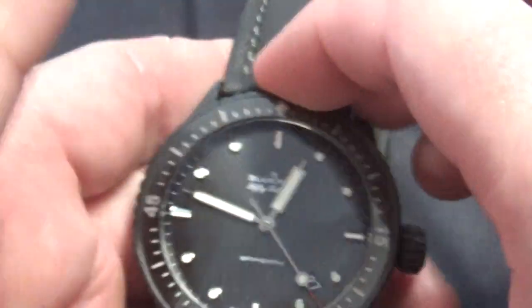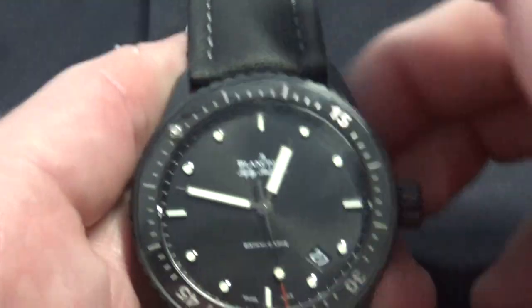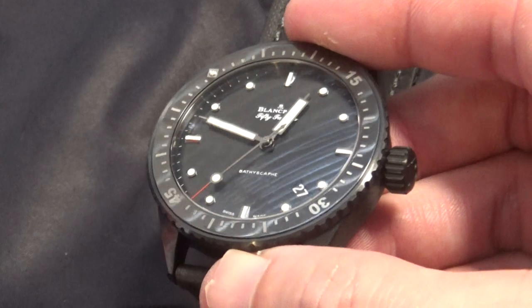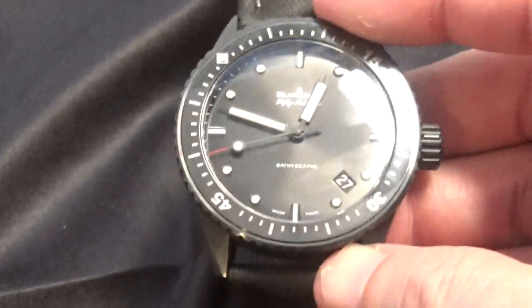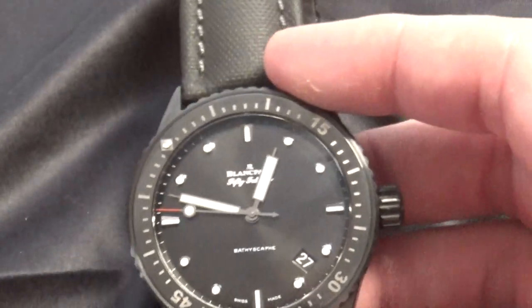The bezel action isn't too bad — it's a little rough, a little hard to grip, but it is ceramic. I'm trying to catch the light, but once you're out in the sunshine this thing really pops. This is one of those watches that you have to see in person to appreciate — pictures and video really do not do it justice.